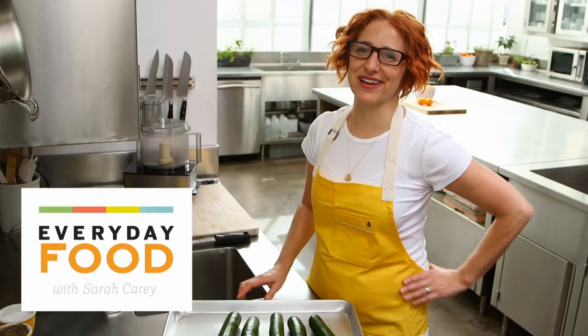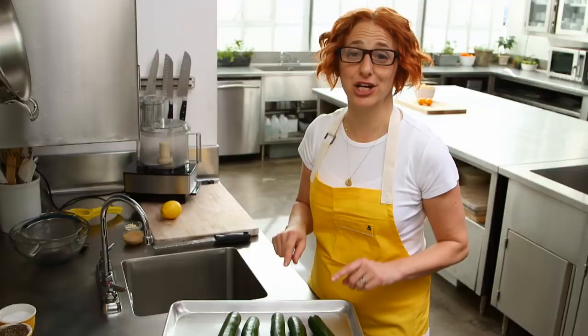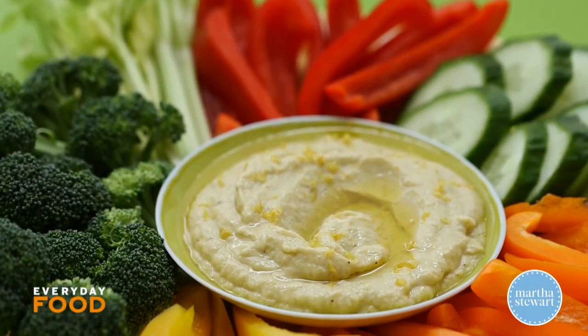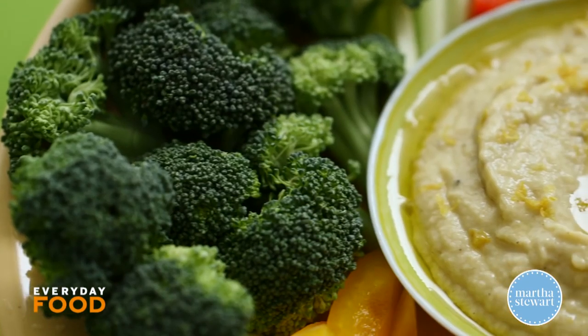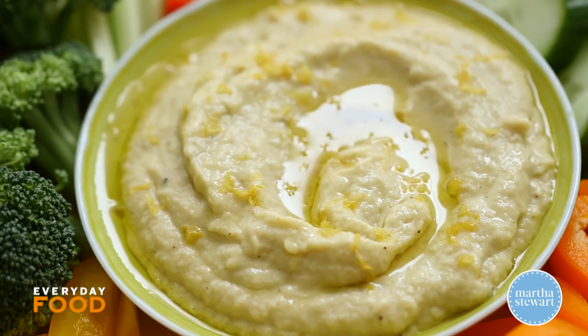Sarah, what are you doing with all that zucchini? I'm gonna tell you what I'm gonna do. I'm gonna char these babies up and I'm gonna make the most delicious roasted zucchini baba ghanoush you've ever had — and maybe the first roasted zucchini baba ghanoush you've ever had.